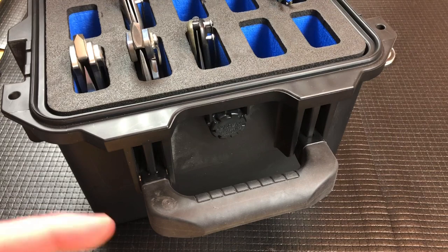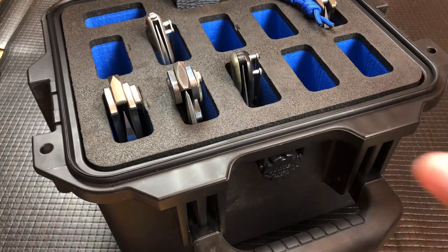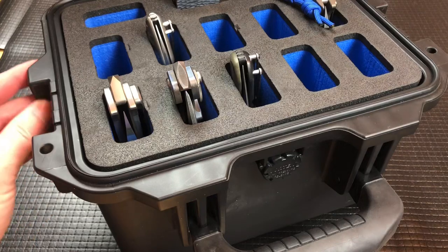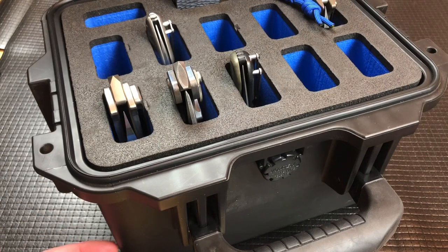They also have an EDC case that will hold one to three watches, and they vary — you can hold three watches, a flashlight, and about three knives, or two watches, a flashlight, and about three knives. I'm looking at the two-watch plus a couple of knives version, which I'll use when I travel. If I'm flying to a knife show I may load up my smaller Nalpac with five or six knives and throw that in my checked luggage, so having something like that for a couple of knives and a couple of watches would be perfect.